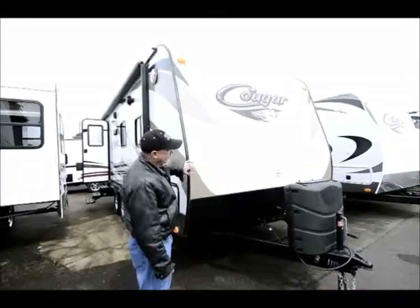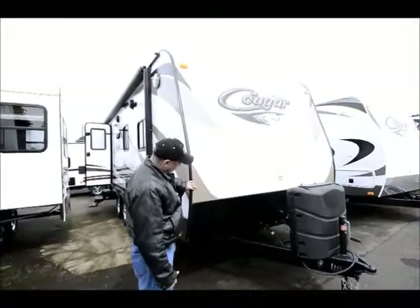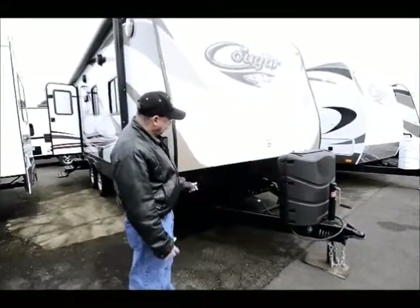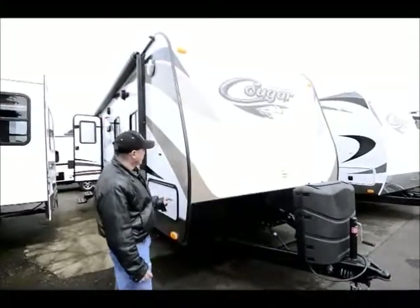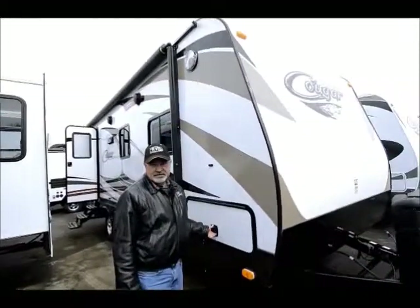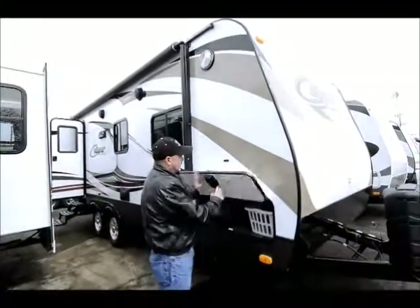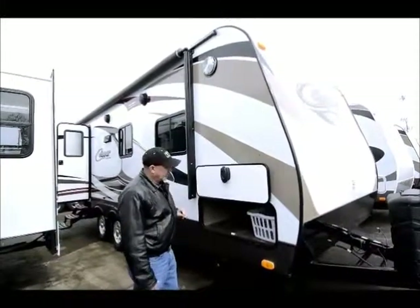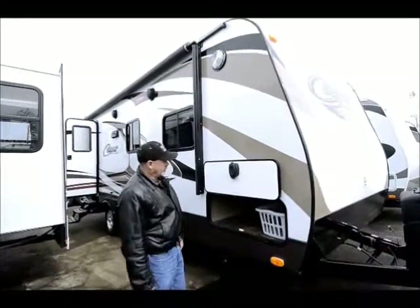You can see here it does have a front Phylon fiberglass cap with the diamond shield plating down below to help protect the front end against rock chips and things of that nature. Fiberglass all the way around and it has a one-piece rubber roof on top — good roof material. I like the way they've designed this now where it's got a little magnet here so when you're wanting to get into your pass-through storage you can just lock that up in position without having to wrestle with it.